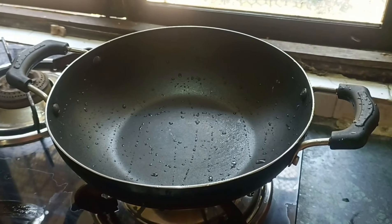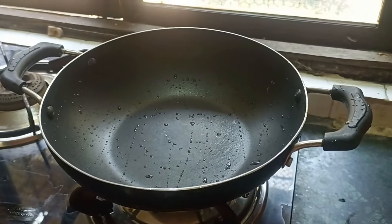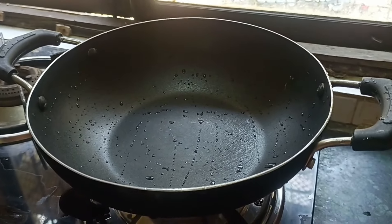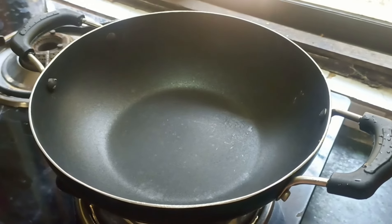I prepared the dish with oil on the gas flame. Now I will turn on the gas flame. This is a good way to get warm.